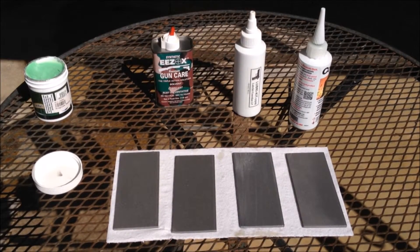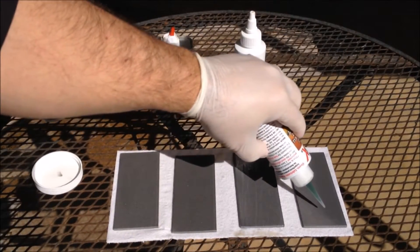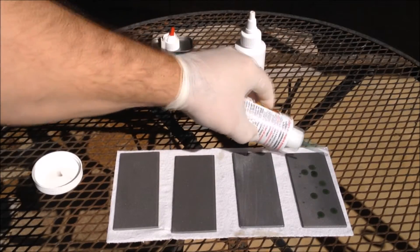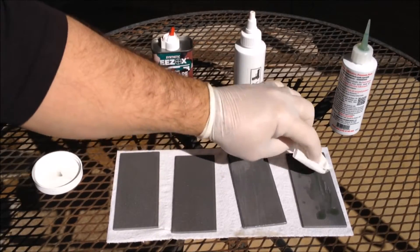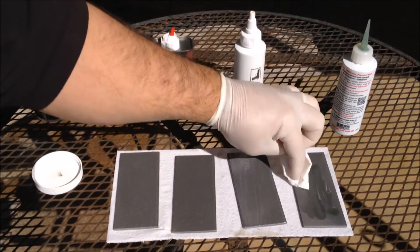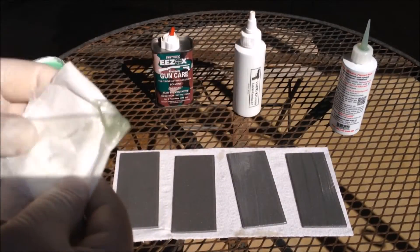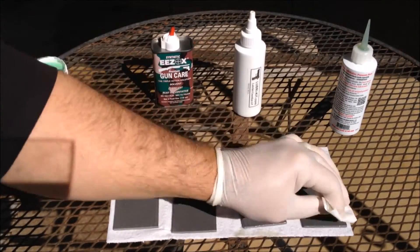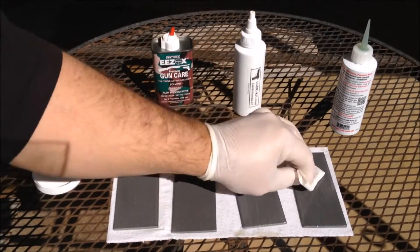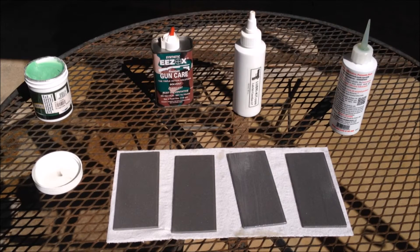Last one is Corrosion X. Put quite a bit on there. There's a little bit of excess, so I need to wipe it off. It's fairly thick. So there we have it — now we're going to move on to the salt fog chamber and see who wins.